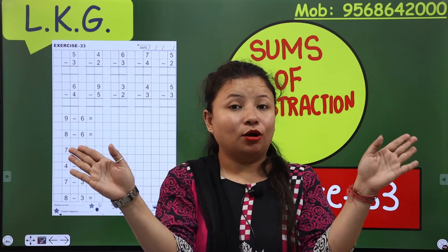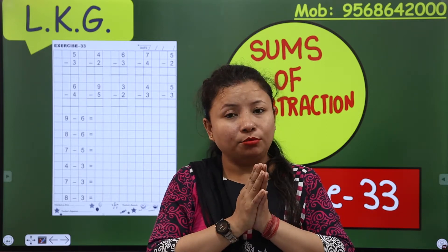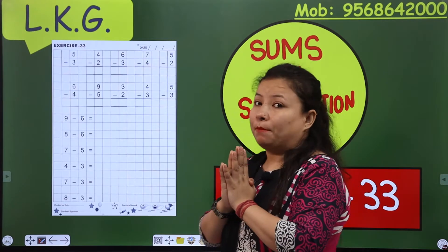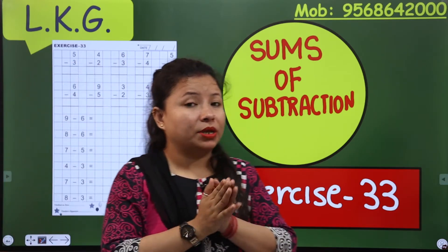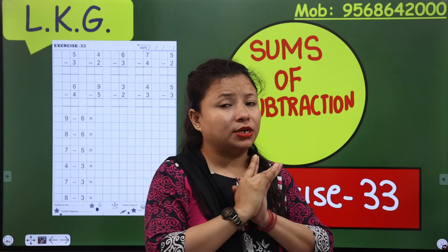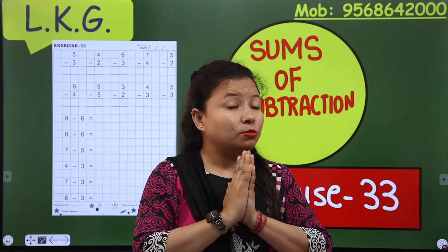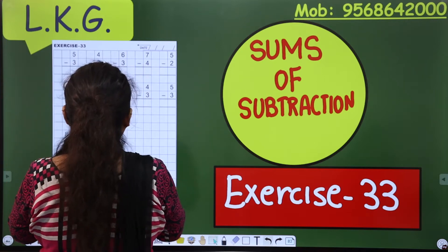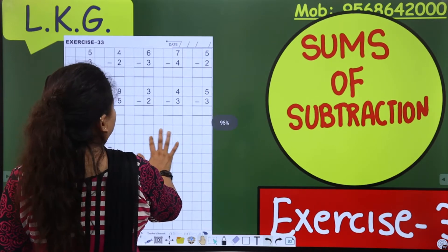Hello everyone, this is your Anshli ma'am. I am here again, so I welcome you all in my class. Hope you all are fit and fine. Today ma'am is going to teach you maths, and my topic is not new — my topic is sums of subtraction. Hope you practiced these sums at home. Today we will do these sums in quicker maths, so open your book to exercise number 33.